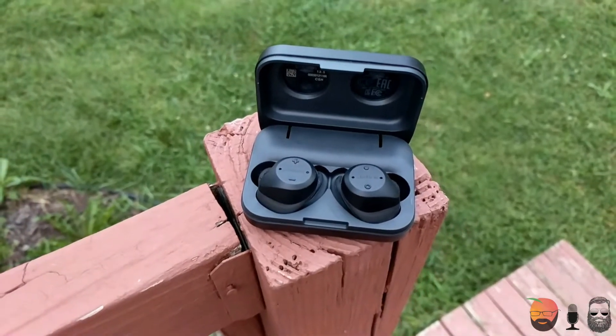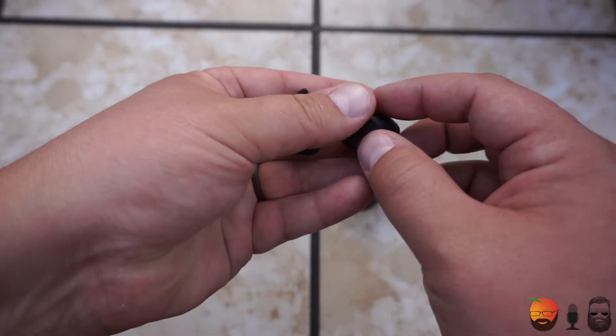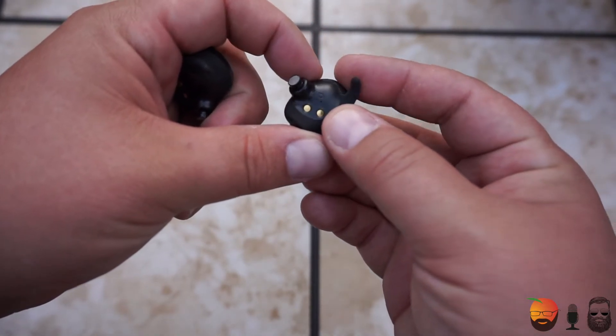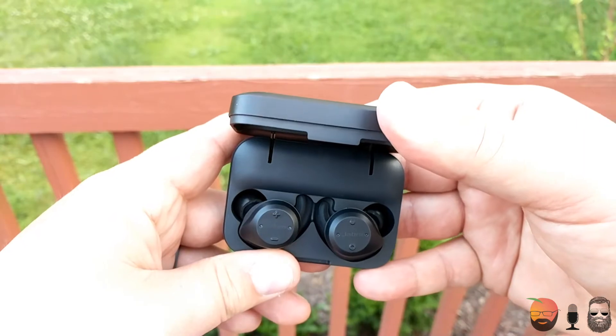Overall, these headphones are really good for someone getting into the truly wireless earbud game who doesn't want to skimp on features. They compare pretty well to the Samsung Gear IconX, except the IconX has terrible battery life — these are significantly better plus they have all the features. With heart rate monitor, passive mode, waterproofing, and four-hour battery life, if you like to work out, get sweaty, or go swimming, these are probably the ones for you. However, if you're not as active, the Apple AirPods are still my number one choice.